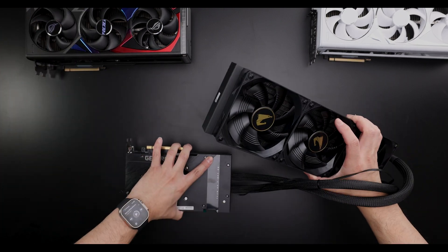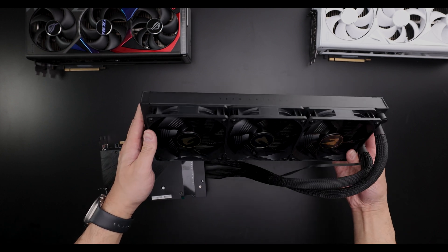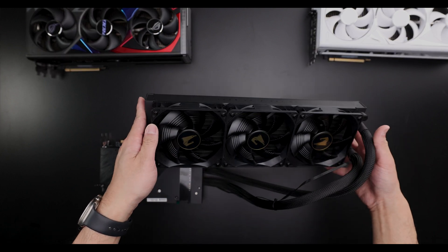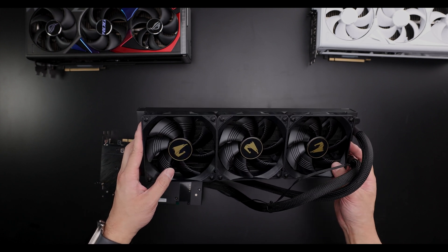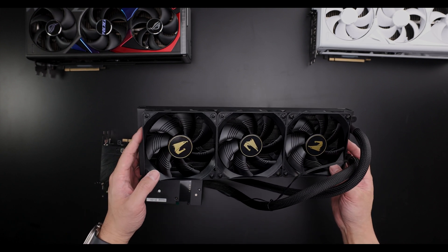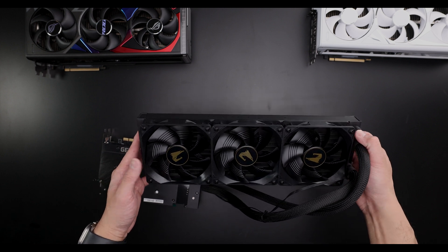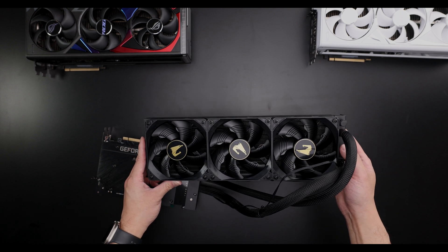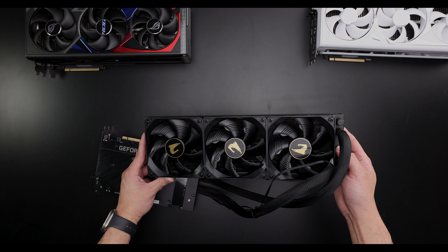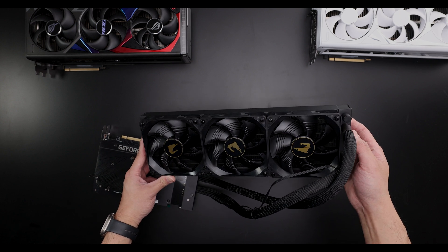You get three fans with the so-called shark fin design, which is not impressive, and they're not the world's best quality fans, nor are they the most quiet fans. Even with the Kingpins, you never got a really good quality fan on these. I can't think of any AIO GPU that came with extremely good fans, outside of maybe the Kudan for the 2080 Ti — but that's hard to get and rare.